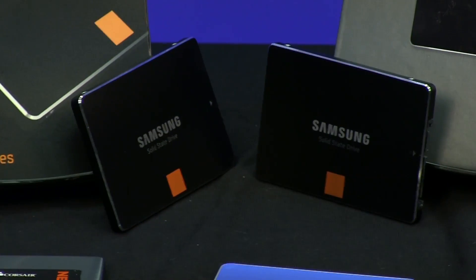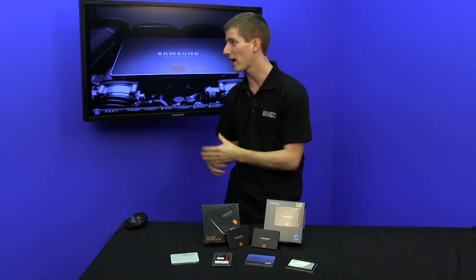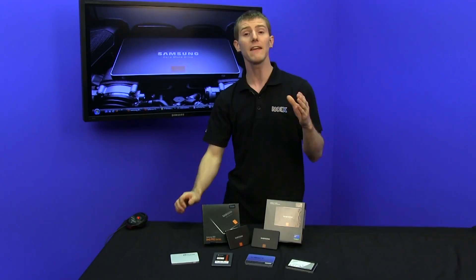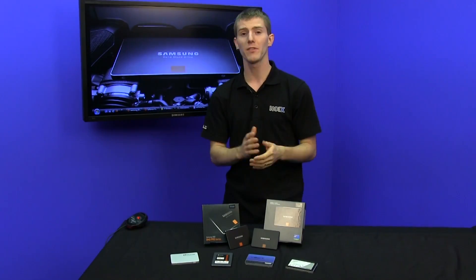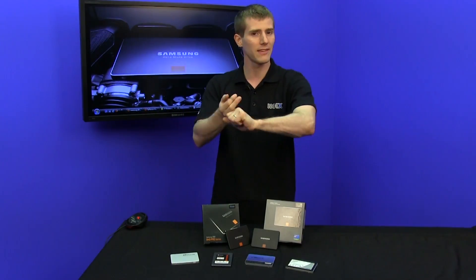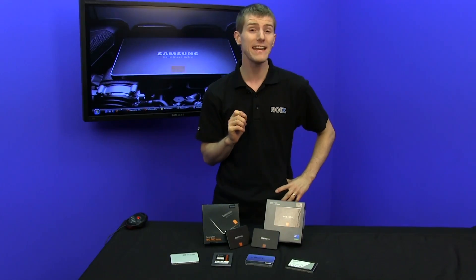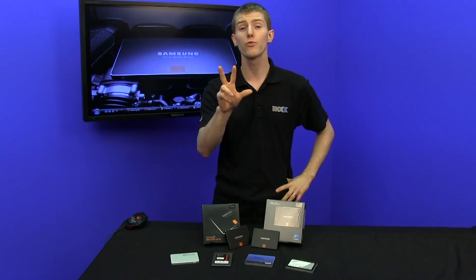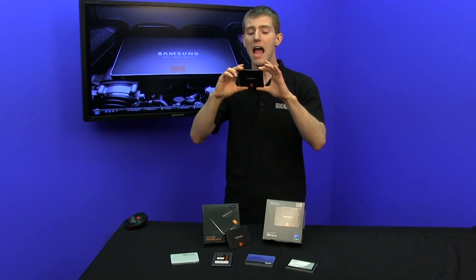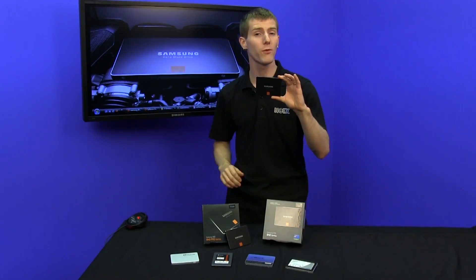The 840 Pro also has lots of performance, as you guys are going to see very shortly — it is an extremely high-performance drive. The 840 Non-Pro has a couple of things different: it has that same high-tech controller with the 3-core processor and Samsung-built NAND flash, but the unique thing about it is it uses TLC NAND, or 3-bit per cell MLC NAND, which gives it more storage density. However, this does make it suffer, compared to its older brother, the 840 Pro, in terms of write performance.